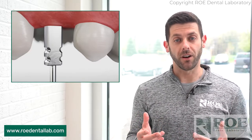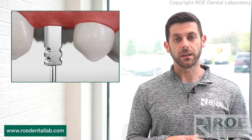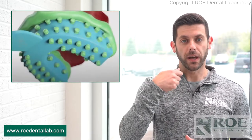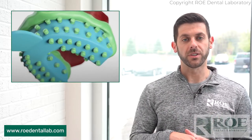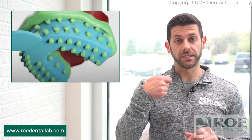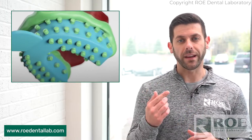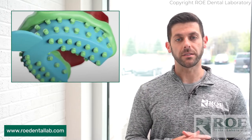If it is not seated all the way, we're going to still fabricate your crown — we can't tell — and the crown is going to be short. So please make sure it's seated all the way, then go ahead and take your impression material, heavy body or light body. There's no reason to take a wash impression with an implant. Prior to seating the material and taking the impression, you want to make sure you block out the screw access hole on the closed tray impression post.